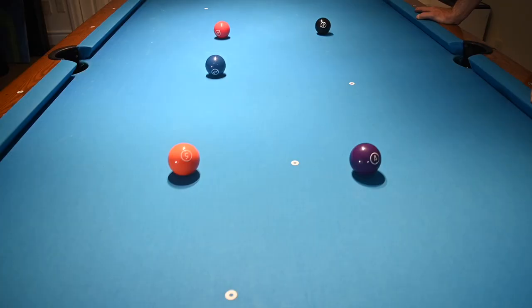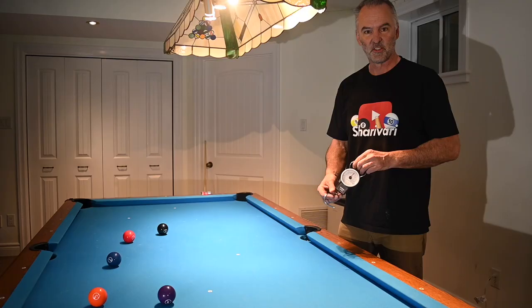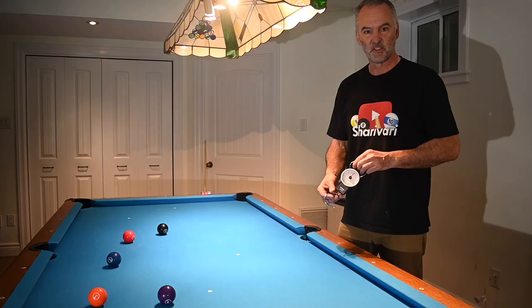Surprise surprise — when we move the table, the pool balls move. I didn't see that coming. Now that we've got our table on rails, we need to know how much force it takes to actually move the table. Using a fish scale, it measured nine pounds. That's even better than I thought. So we know we need nine pounds of force to move the table.